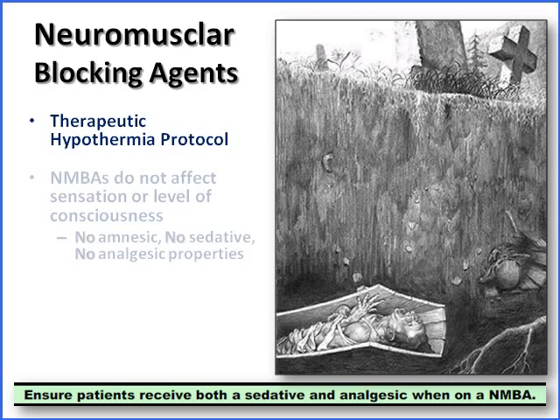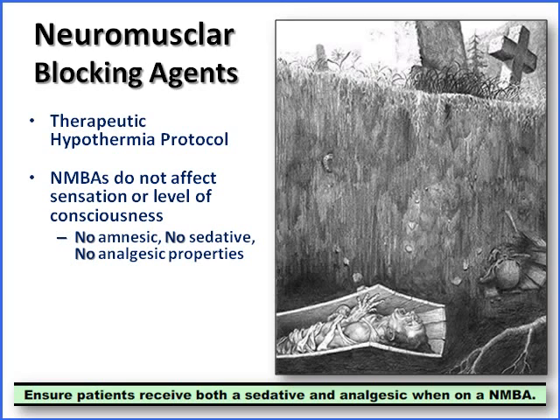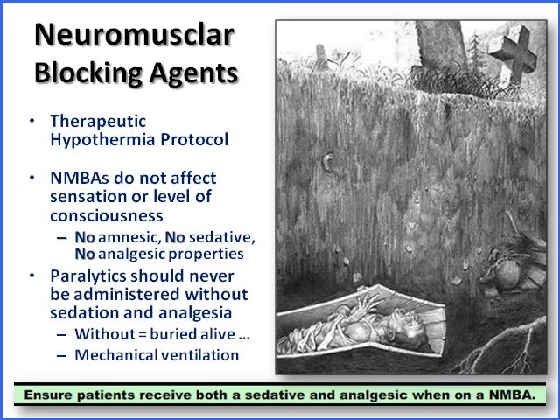These neuromuscular blocking agent drugs do not have sedative, analgesic, or amnesic properties. Therefore, when patients are on these drugs alone, it's equivalent to being buried alive — they can still hear and feel things. Of course, if we're putting them on a paralytic, we want to make sure we're supporting their breathing, so they're going to be on mechanical ventilation as well.